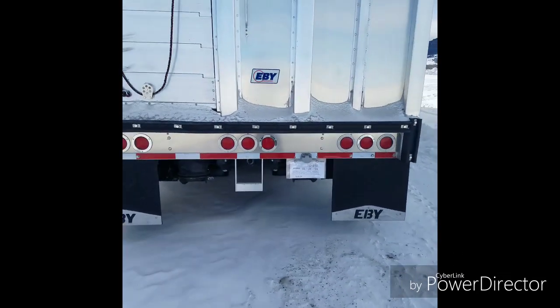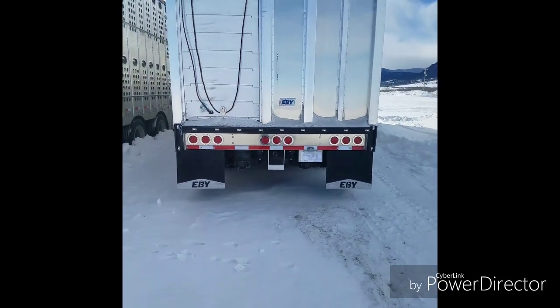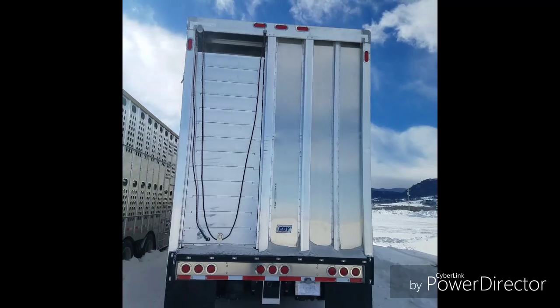Did a little different light configuration on that one — put those three four-inch ones in the center rather than the three little penny lights. So those center ones are clearance and brake lights. Got the new style EB roll-up door.